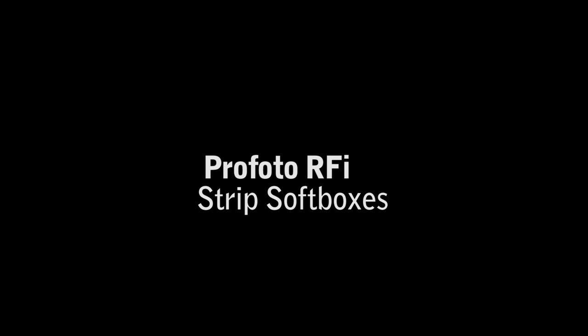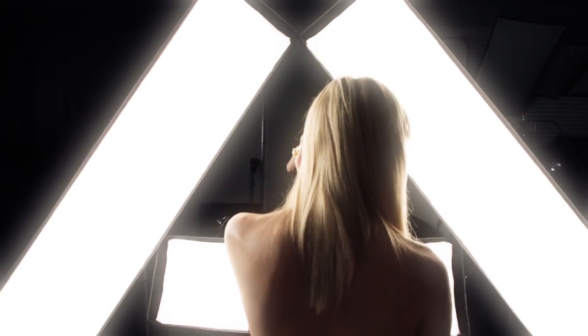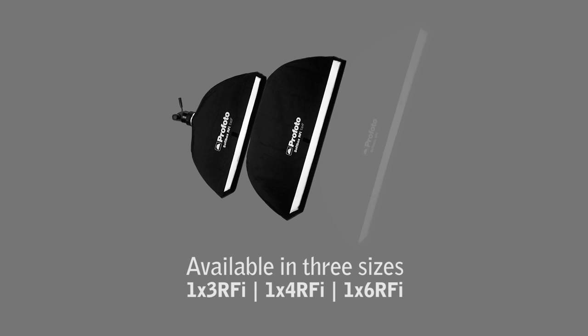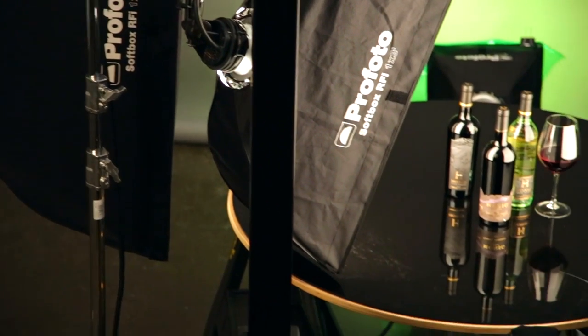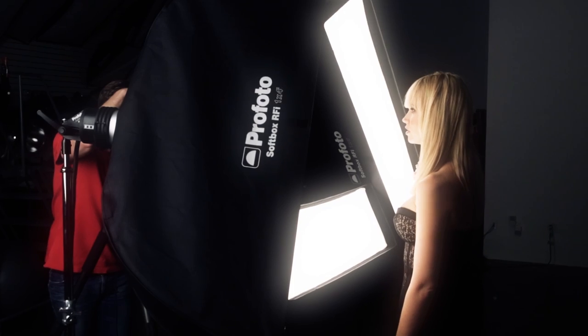Profoto RFI Strip Softboxes, available in three sizes, are designed to give you full control of light. Ranging from the 1x3 to the 1x6, the RFI strips are popular among still life photographers as well as fashion and beauty photographers.